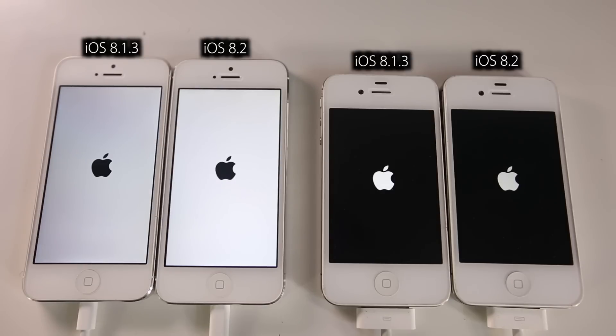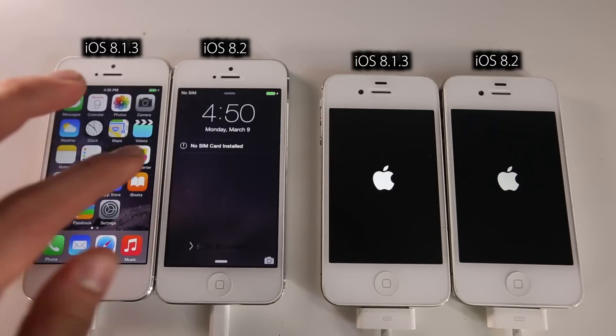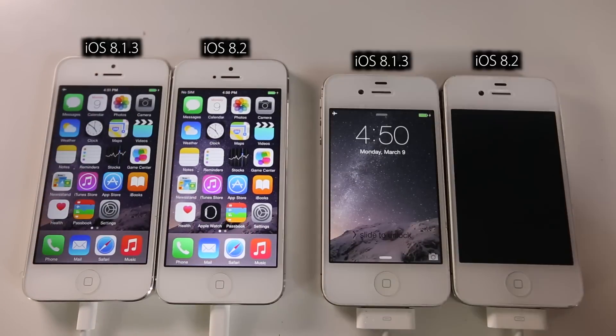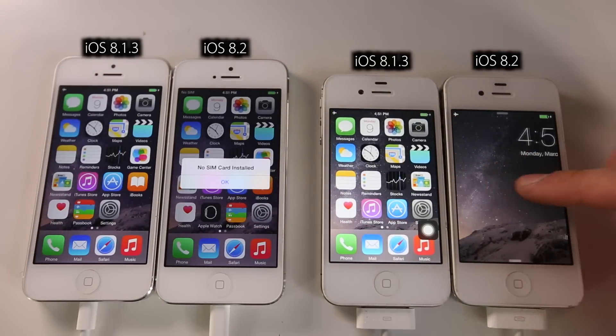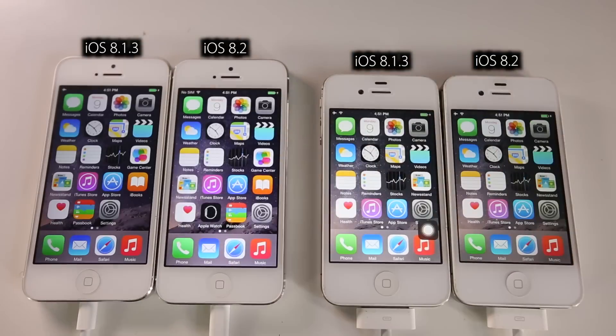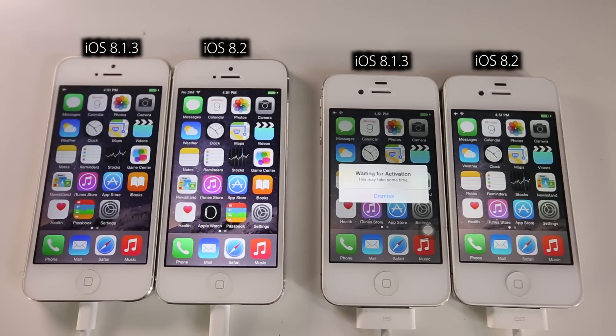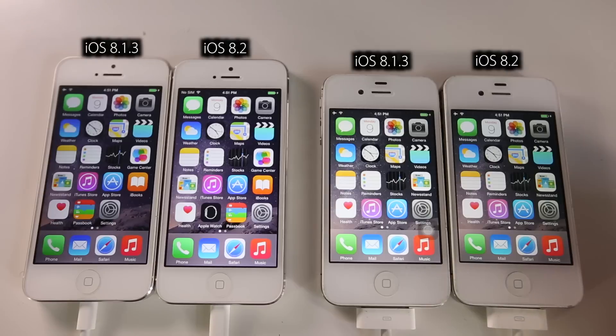Out of the iPhone 5s it looks like iOS 8.1.3 is slightly ahead - it's usable a few seconds before iOS 8.2. And 8.1.3 was a little bit faster on the iPhone 4s as well, but it was less noticeable. So 8.1.3 does boot faster, but that may be because 8.2 has more things to load with its new features. Now let's go ahead and launch some applications.